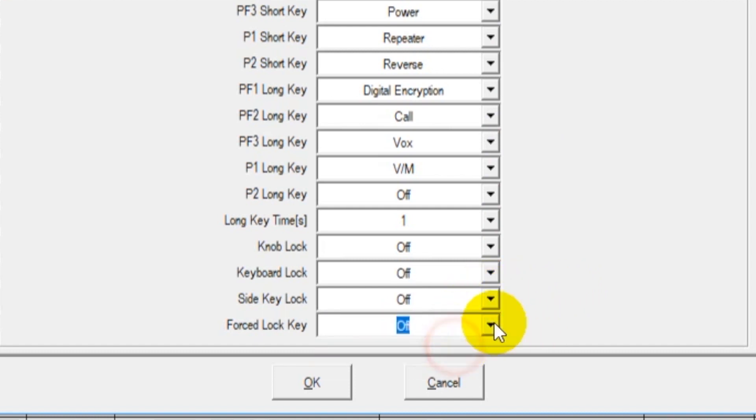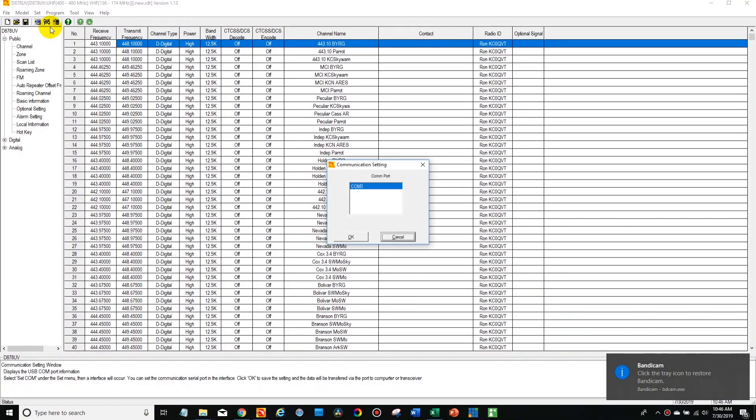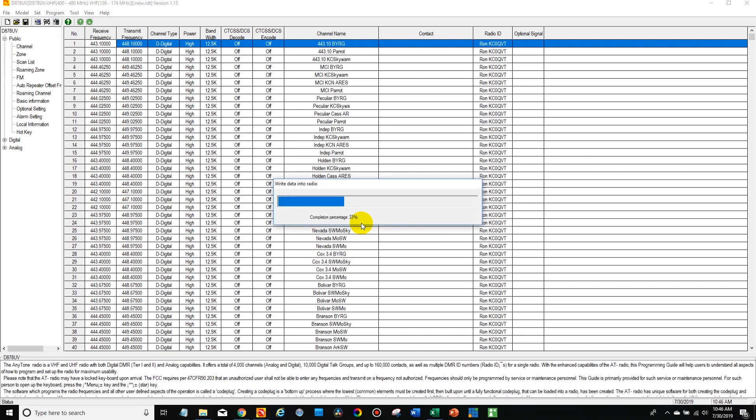Once you're done, click okay. Plug your radio in and make sure it's turned on, and then you'll be able to select it here in the com port. Select okay, and then simply write to the radio. In this case we don't need to do the digital contact list — just select the other data and then write.